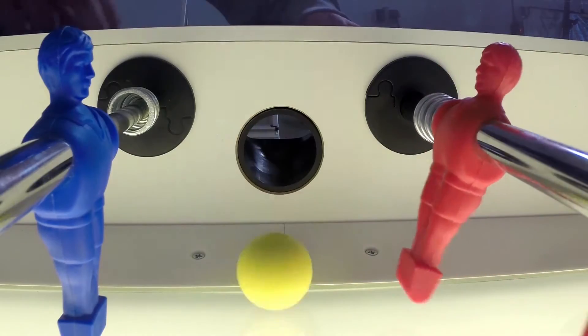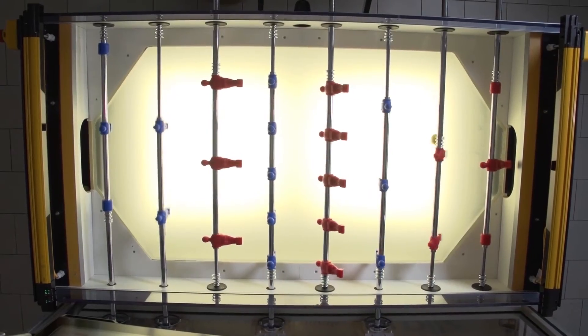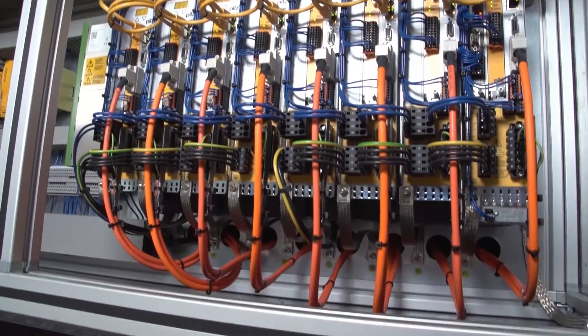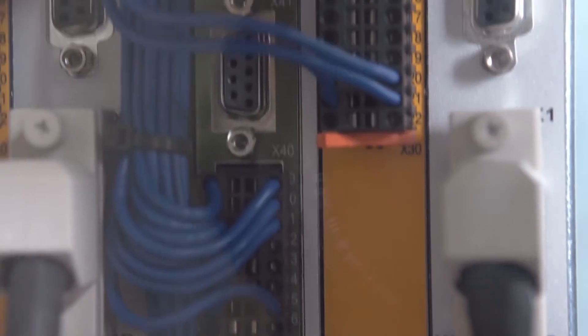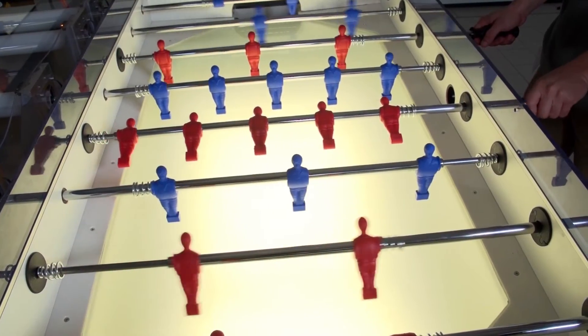When the player throws in the ball, a camera beneath the playing field immediately detects the ball's position. This position is forwarded to the control system PMC Primo-C as a PLC motion CNC control system. The system decides which player needs to move where.